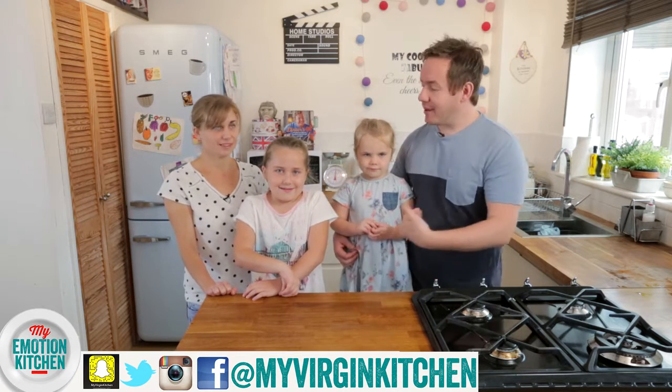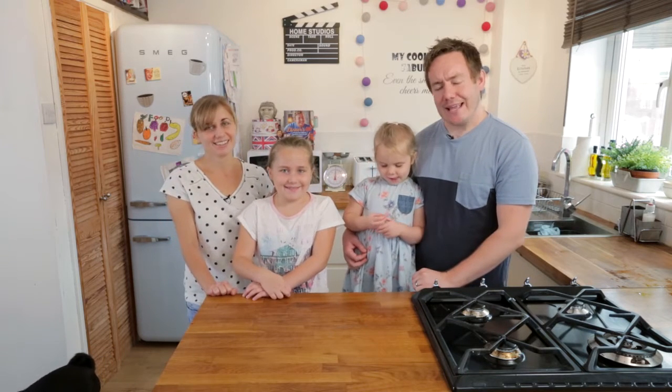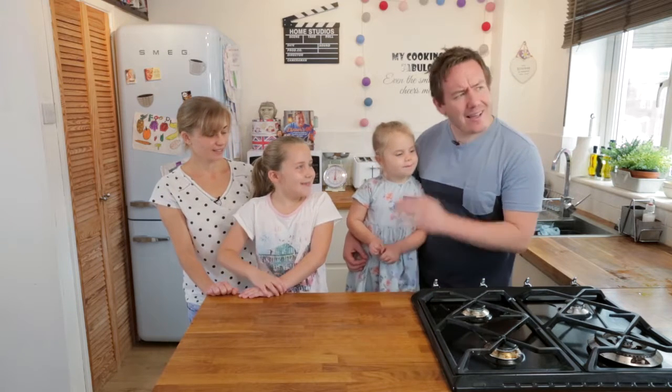Today's recipe is all about family. I brought my family into this one. There is a link down below in the description to the full Morrison's Emotion cookbook, so there are other family inspired recipes for you to check out. But today we are making one of our favourite family recipes — pizza!